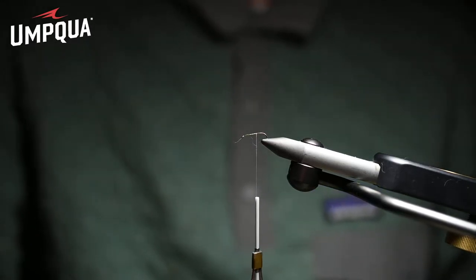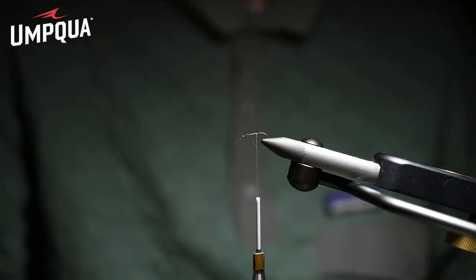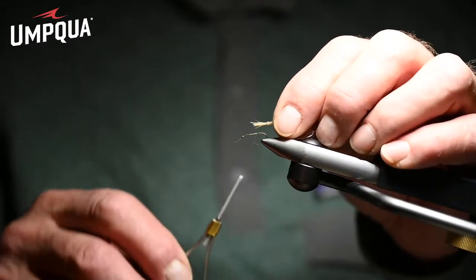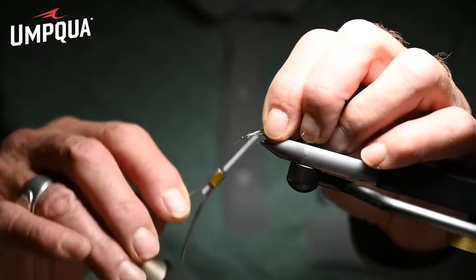Jackie just said, 'If the Sparkle Dun works for a mayfly, why don't you do the same thing for a caddis? Tie a shuck, a rough-dubbed body, and a deer hair wing laid flat over the body for a caddis.' So we did, and it worked like a dream — it worked on the Henry's Fork and the Madison.